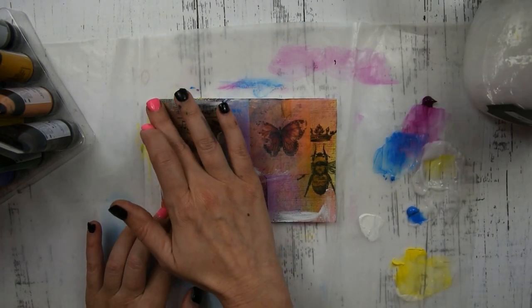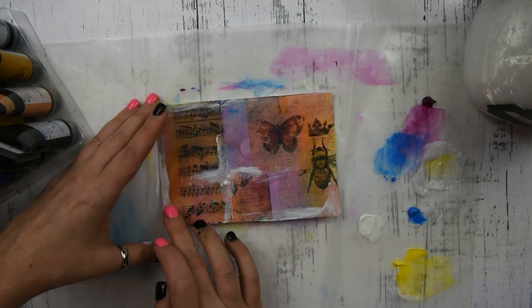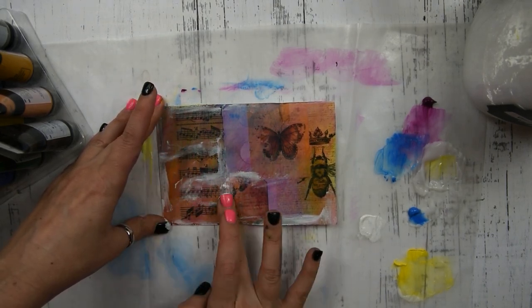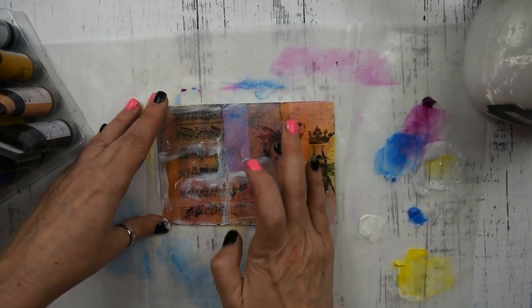The next step is to have some gesso. What I'm going to do is go around where each piece of paper ends and blend it with the gesso — in all the creases and in different places — and just kind of blend it out.